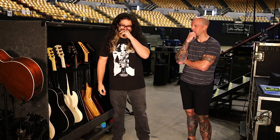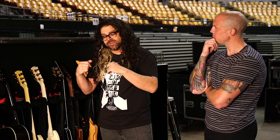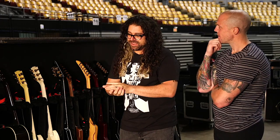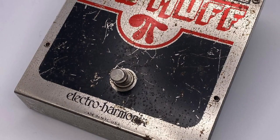He was actually a music teacher — Bert Hughes was his name. He was a really cool music teacher. He later came to a show and I confessed my thievery to him. He actually said it was a gift for me — a preemptive gift, essentially.